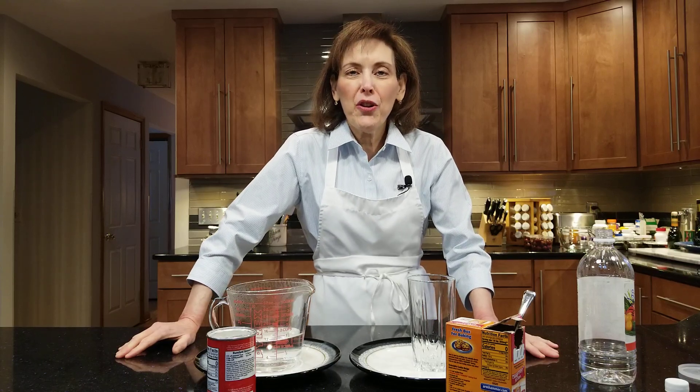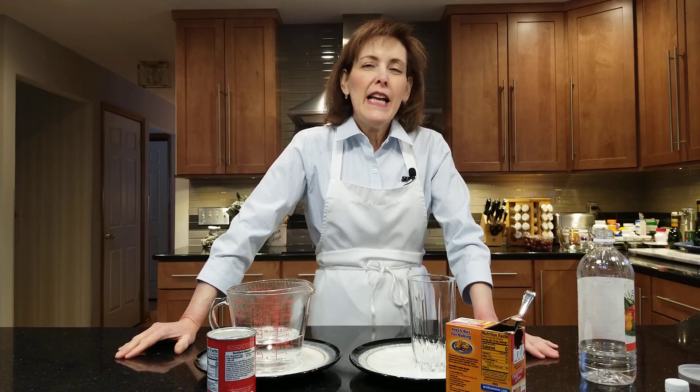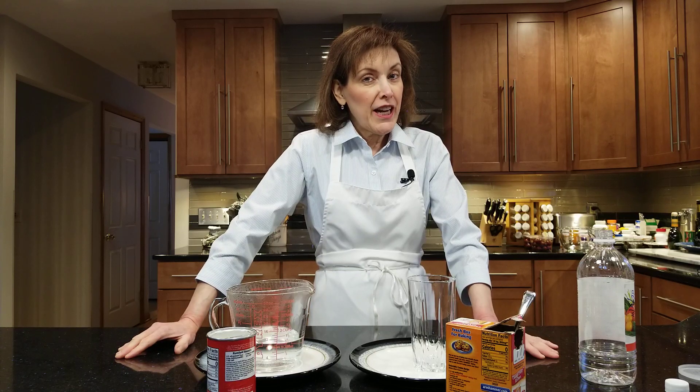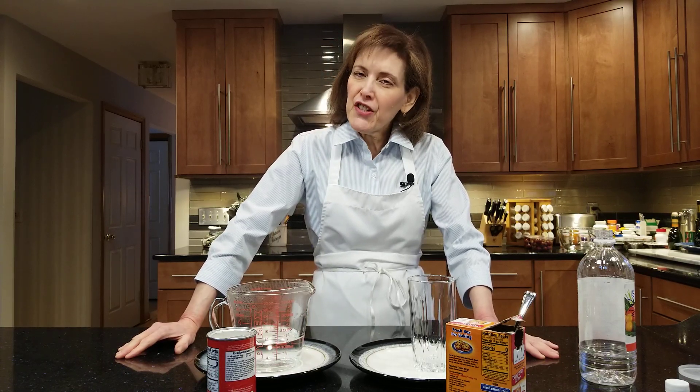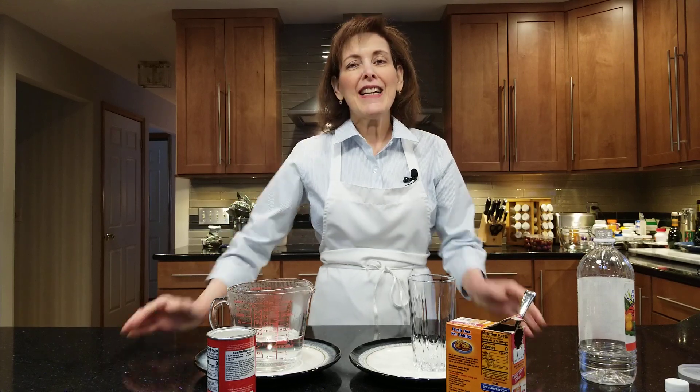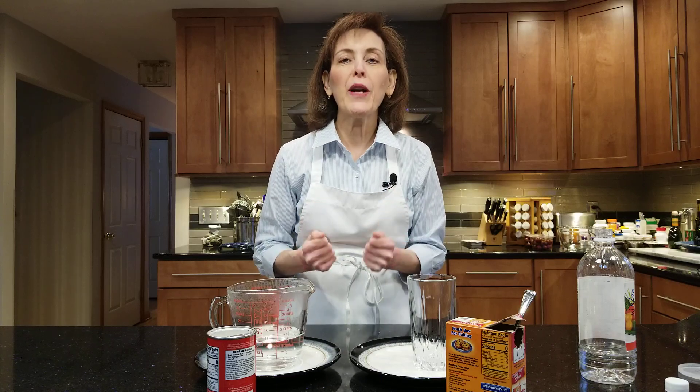Hi, I'm Chef Gail Sokol and welcome to my kitchen. Today we're checking up on our chemical leaveners — making sure that they're still active. Chemical leaveners really help our baked goods rise, especially quick breads.